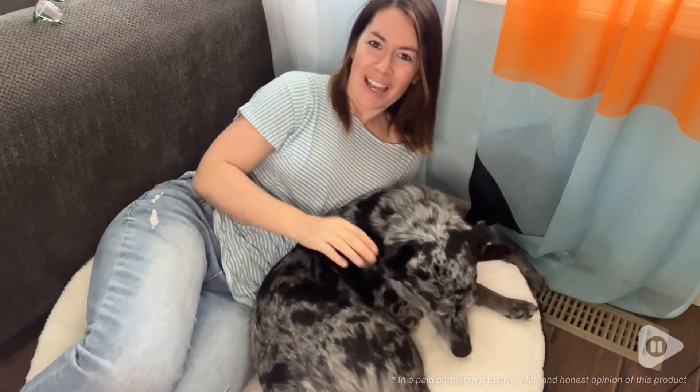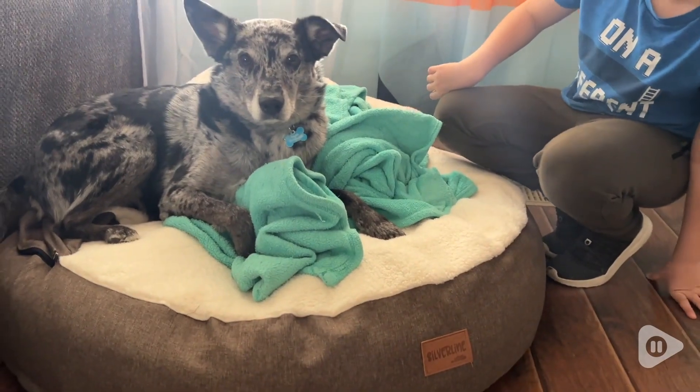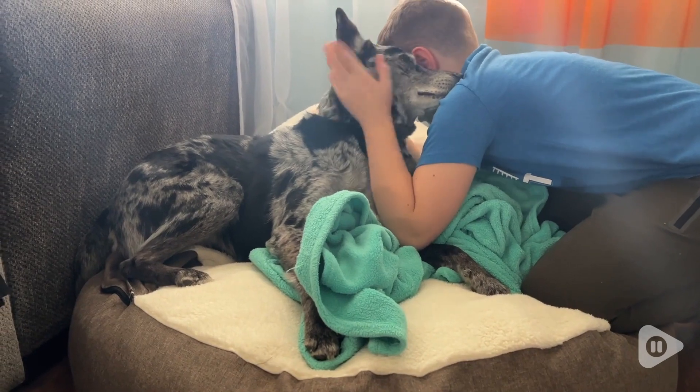Hey, it's Katie with WTI. Hank and I are both able to lay nice and cozy on this Silver Line pet bed because it is so large and very comfortable.